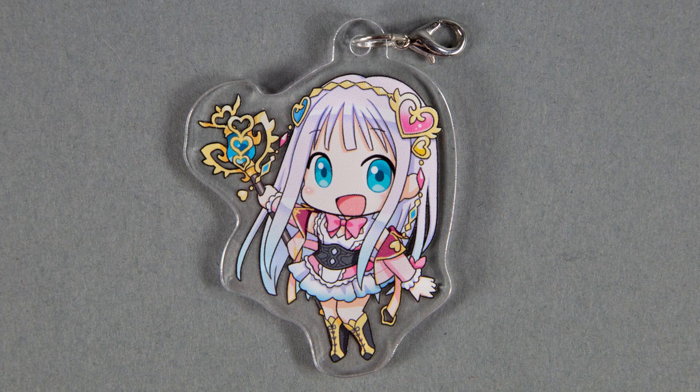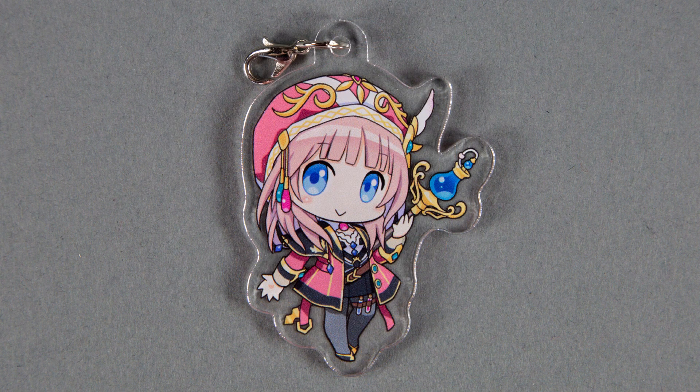The keychains are printed on clear plastic and feature Lulua and Rorona in SD form. There's nothing really much to say about them — they are exactly what you'd expect from this kind of item.